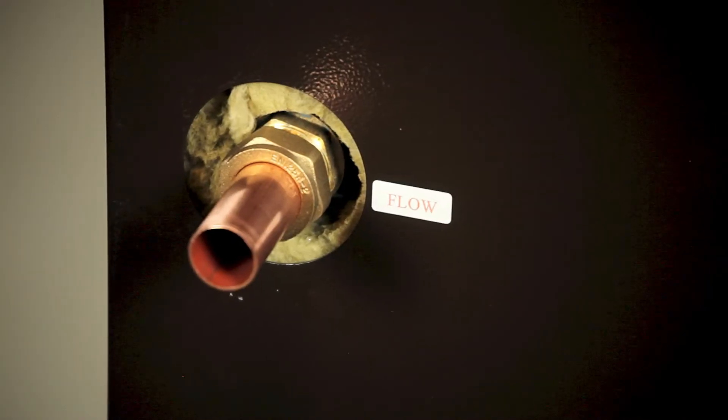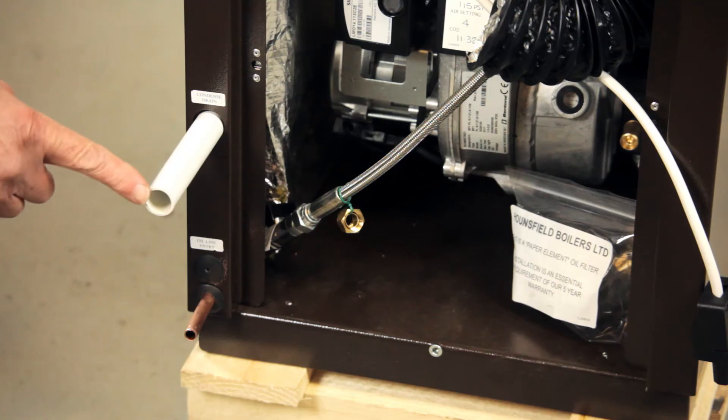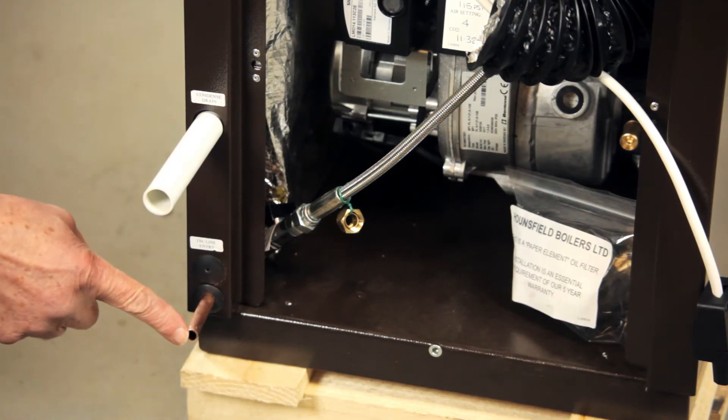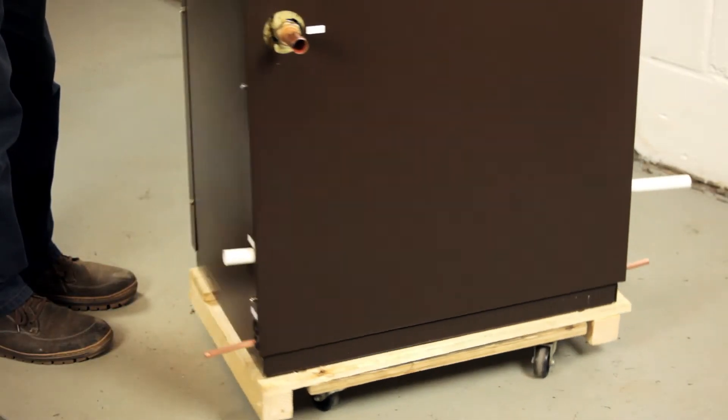Here is the heating flow, heating return, and electric cable entry point. Entry points for the condensate pipe, oil line, and fire valve are here, or alternatively to the rear of the boiler.